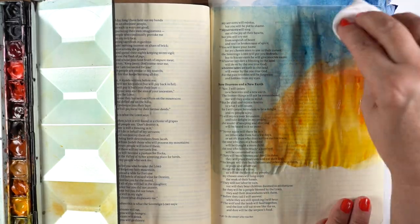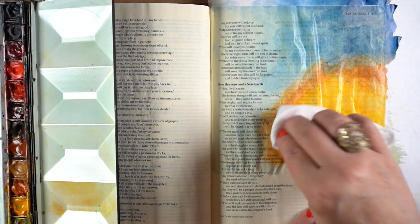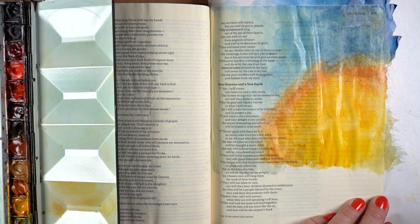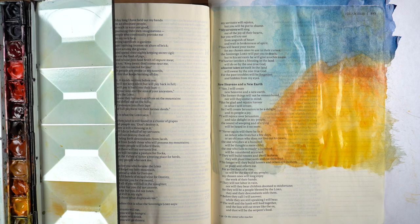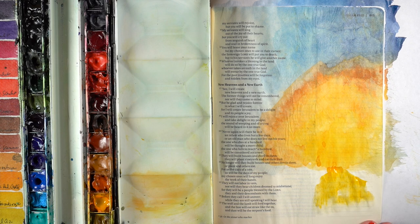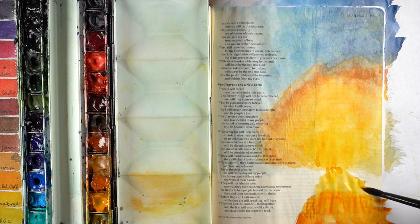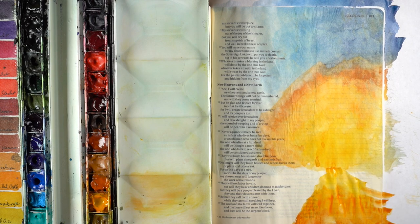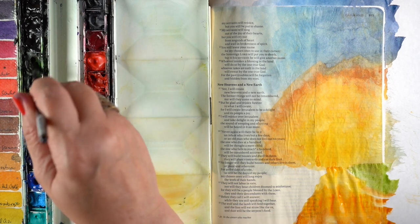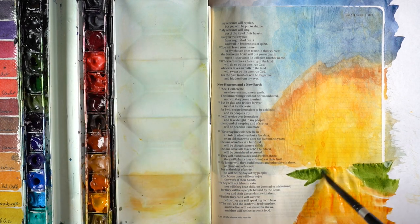You can also lighten it — a baby wipe works really great on Bible paper to lift excess color, and it'll get things a little bit blended as well. You can iron in between layers if you want to flatten things out. Don't iron until it's completely dry, or else you'll pick up the color on your iron. And then I started adding a path, because we are on the path to the dawn. The dawn is coming — there is a new day on the horizon. And then a little bit of grasses on either side of it, but over all of this I'm going to be adding the forest.